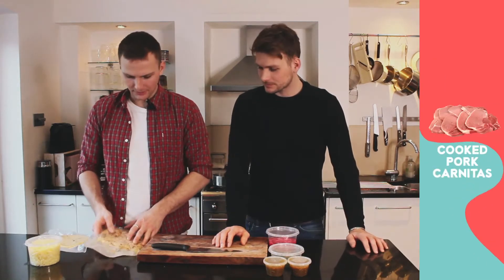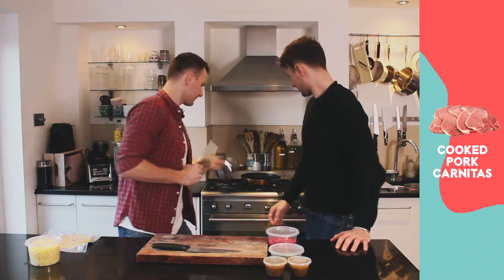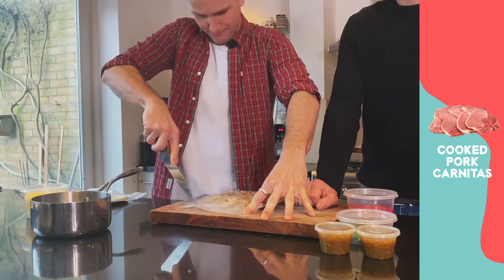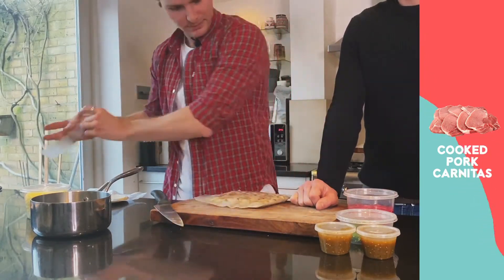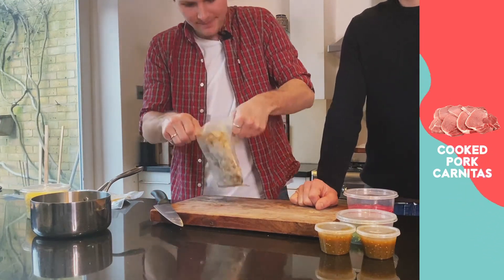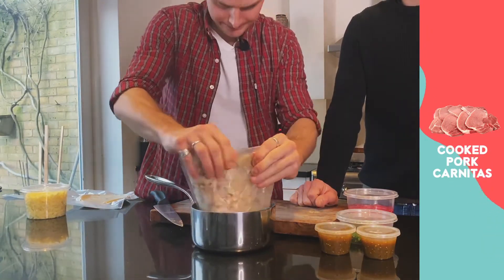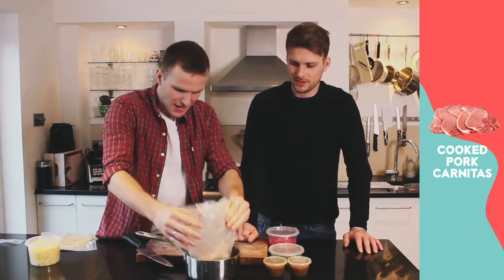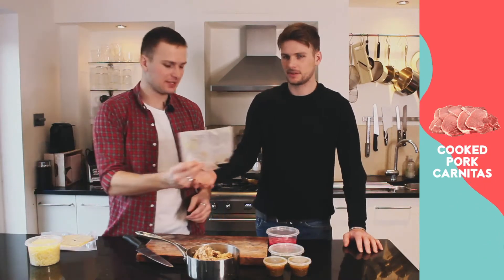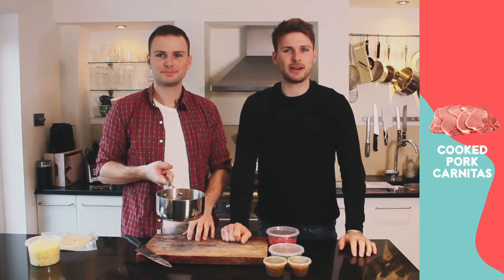We've got our sauce first. So we're going to start off with our pork carnitas — it's all in there. We're going to place our saucepan here and open our bag. Just tip it into our saucepan — get it straight in there. The bag is recyclable so feel free to wash it out and put it into your recycling.